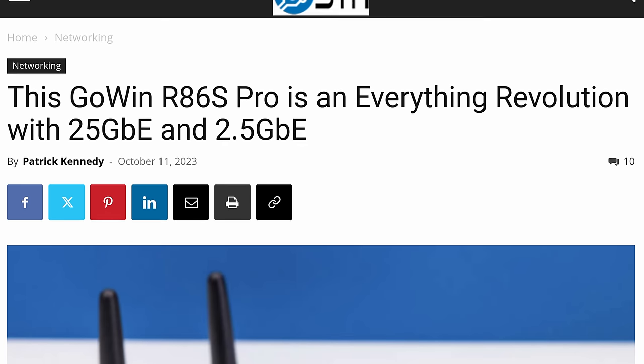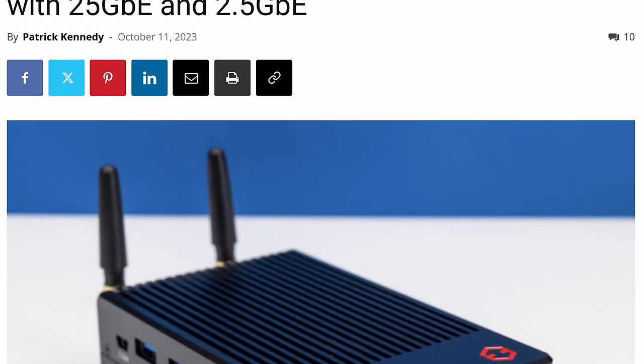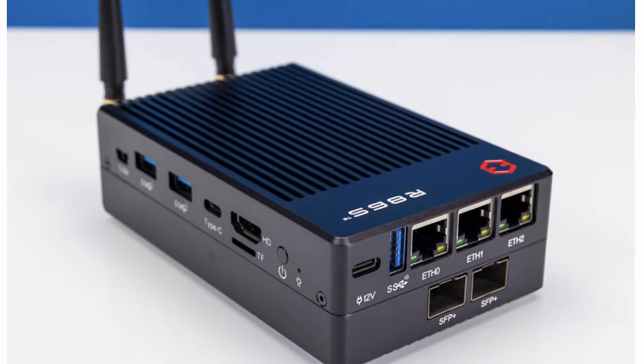This has 25 gig on it. This is a pretty awesome model — it's the same one that Serve the Home reviewed. I left the Serve the Home article linked down below because I was really excited. As soon as I seen Patrick review this, I said, oh, that's pretty neat.